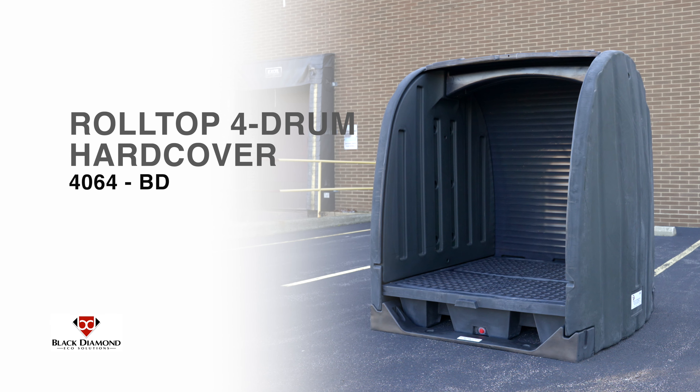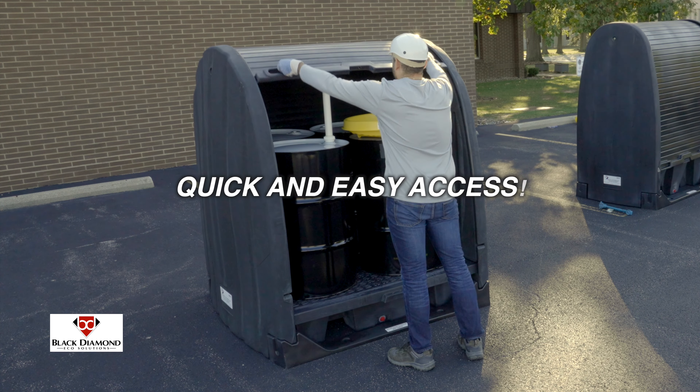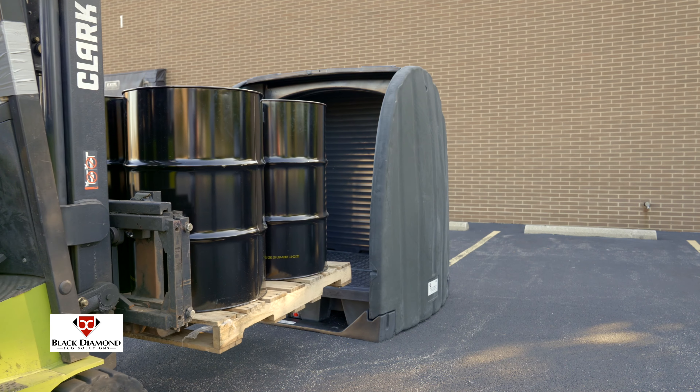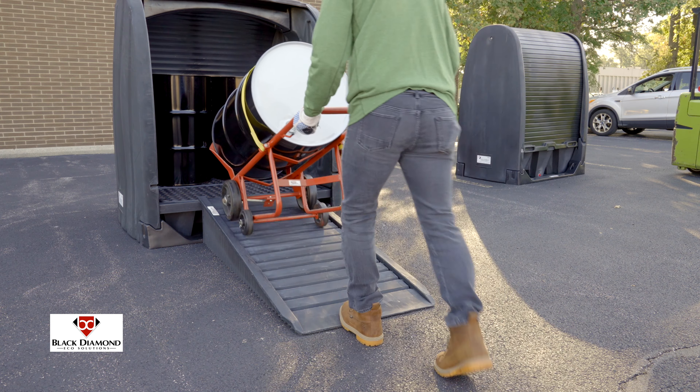Black Diamond 4-Drum hardcovers are a sturdy, eco-friendly solution for the storage of 55-gallon drums. The roll-top doors are accessible from both sides, providing quick and easy access to the containment area. With a large opening, loading is simple using a forklift or loading ramp.